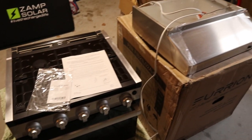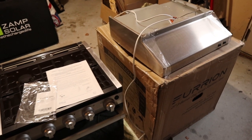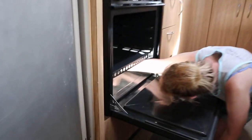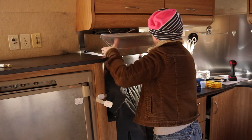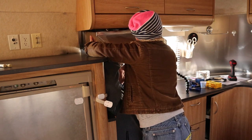Before we begin this video, we wanted to provide a little history. In February of 2022, we replaced our 20-year-old stove, a Magic Chef 3-burner propane oven with broiler. It started having several issues — it blew up and nearly killed Cindy once, and eventually the bracket holding the thermocouple broke. We replaced it with a Furion 3-burner propane oven with broiler that we're going to review today.